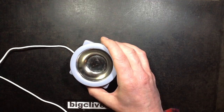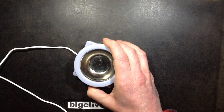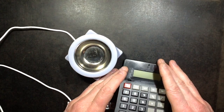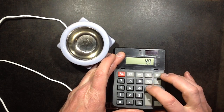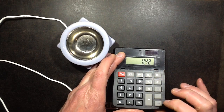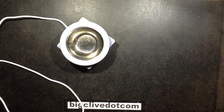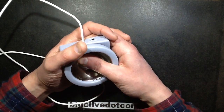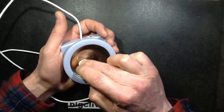It's currently drawing 420mA at about 4.7V. So let's do the maths: 4.7V times 0.42 equals roughly about 2 watts output, which isn't very high. And it doesn't seem to regulate in any way — it just runs at a fixed temperature, suggesting it might just be a resistor under here.